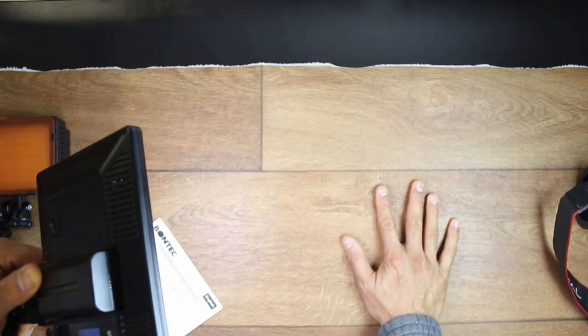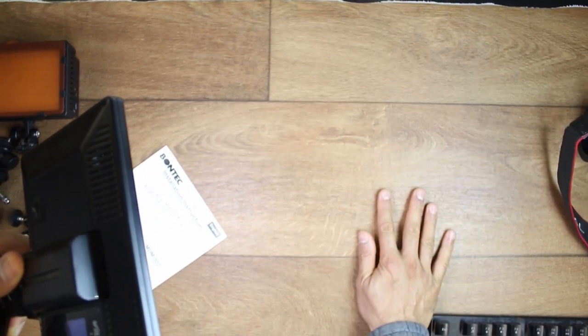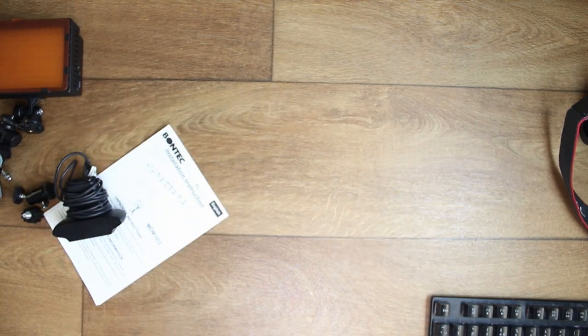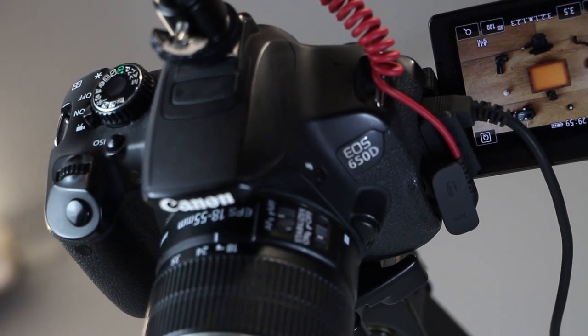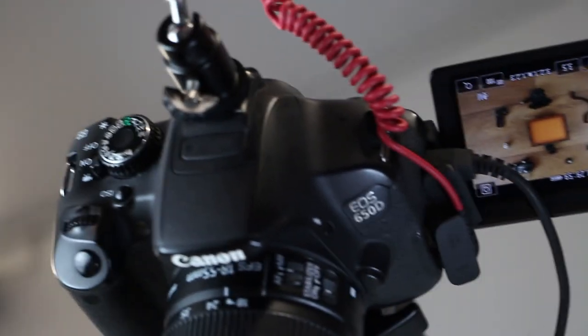If you need a nicer-looking background for your top-down filming than your plain desk, you can use something like this cut piece of wood-effect vinyl, obtained for free from a carpet shop, to provide a base on top of the desk. Make sure to pick one which is not reflective so you don't get extra glare in your footage.